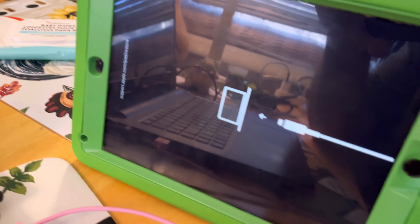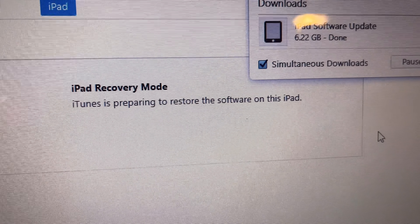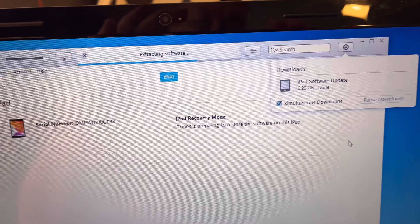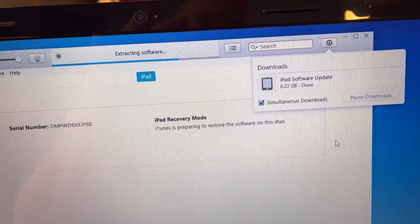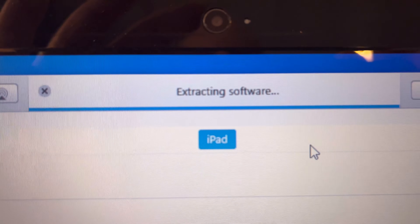The device shut off after about 15 minutes, so I had to reboot and reconnect it again. When I did, a message said there's an issue with my iPad and it needs to be updated first. I clicked update, and now it says it's done updating and iTunes is preparing to restore the software on the iPad. I apologize for not knowing anything about iTunes — a Google search is what brought me here.